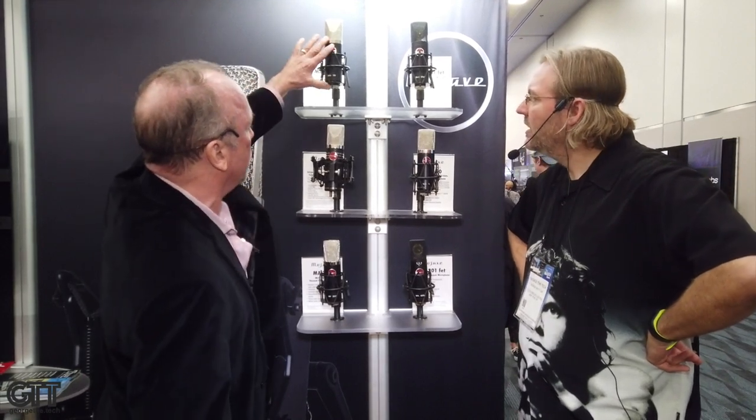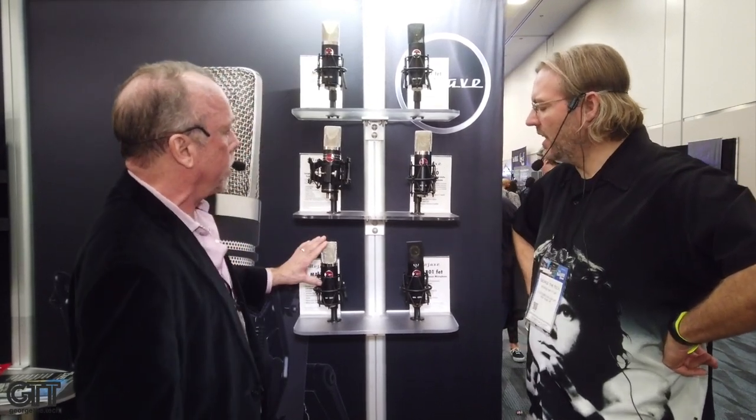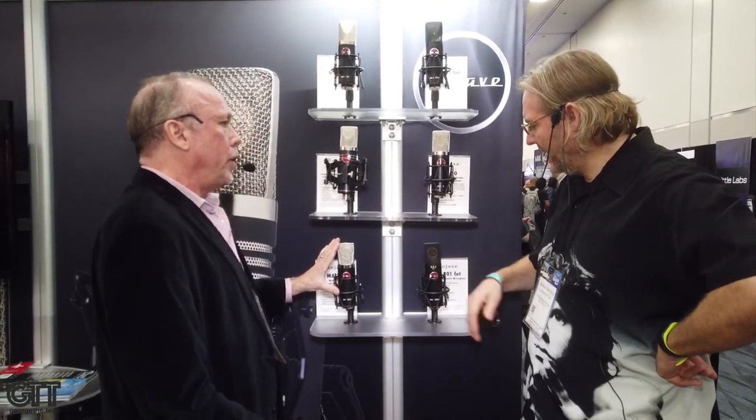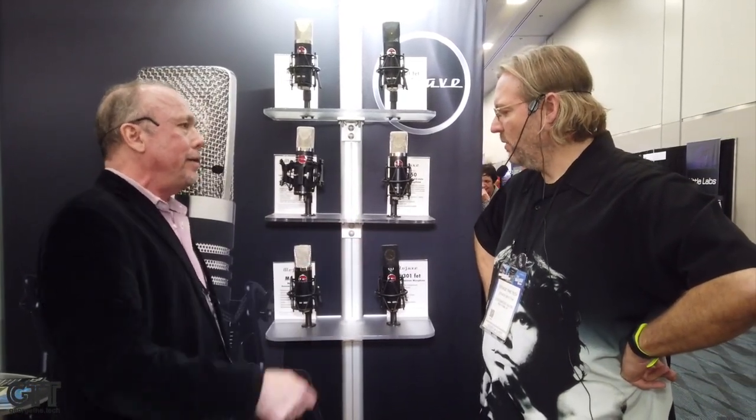Then we move to the tube mics — the 200 and the 300. The 200 is cardioid only and the 300 is multi-pattern. The pattern selector for the 300 is on the power supply and it's continuously variable, so you can really dial it in. You can go hyper cardioid or super cardioid — anywhere in between.